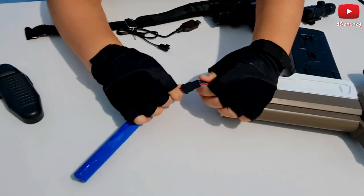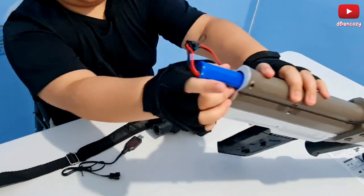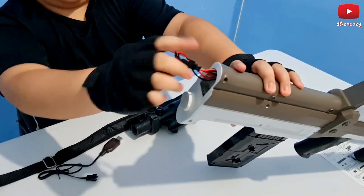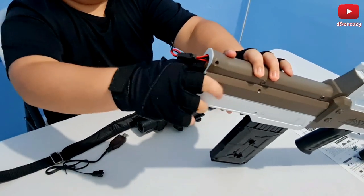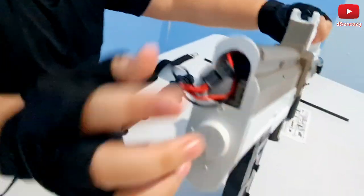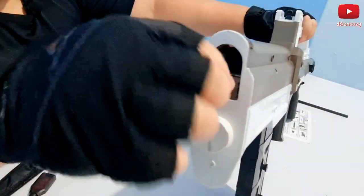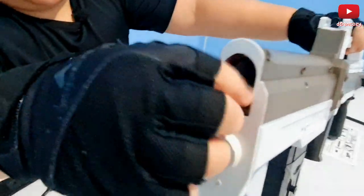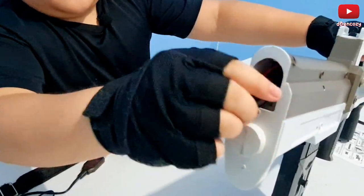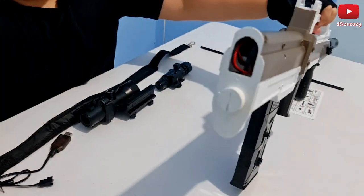There you go. If it can't fit anymore, just keep pushing. Make sure not to break the wires — you just need to tuck the wires in. It's already at max, you can't put it in any further. Got it in. All right, let's put in the stock now.